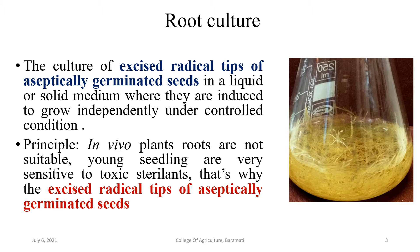To initiate root culture, we first take aseptically germinated seeds and germinate them in a germ-free environment. When seeds form seedlings, they develop small roots. Those root radicals are excised and the radical tips are cultured on nutrient medium under controlled conditions. In-vivo plant roots are not suitable because they are generally in contact with soil, so we select roots from aseptically germinated seeds.